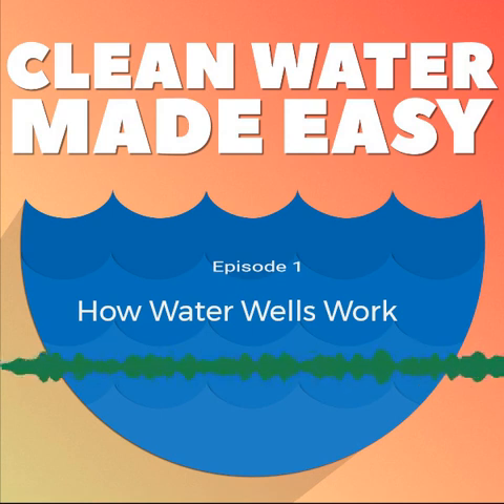This series is primarily about well water treatment, but I'll also touch on rainwater and spring water as well. In this episode, we're going to cover the basics of how water wells work, and also go over how to disinfect and sanitize your well.